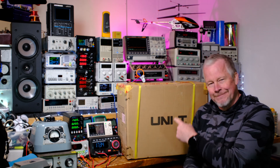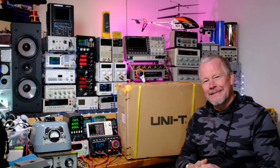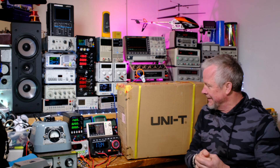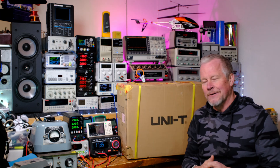Hey guys, Eddie Alho here with kissanalog.com. Pretty exciting day — this is the first time I've had one of these in the lab. It's a Unity spectrum analyzer, which is a lot like an oscilloscope but different. The oscilloscope normally works in the time domain, showing you voltage changing with time, but a spectrum analyzer shows you the frequency domain instead.